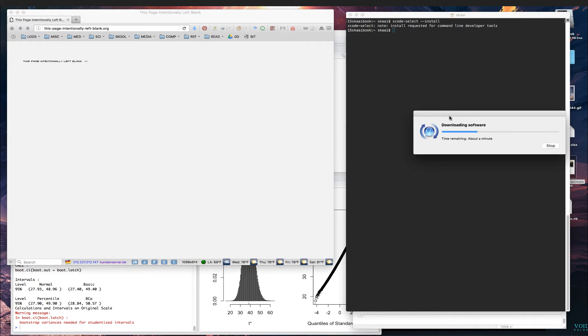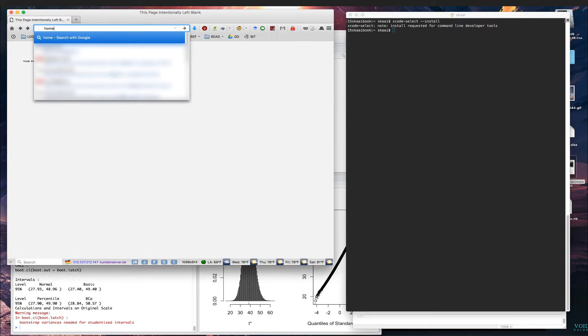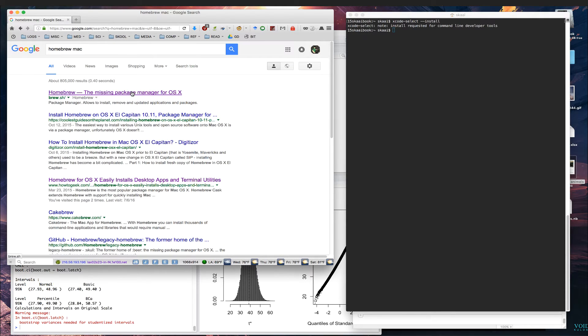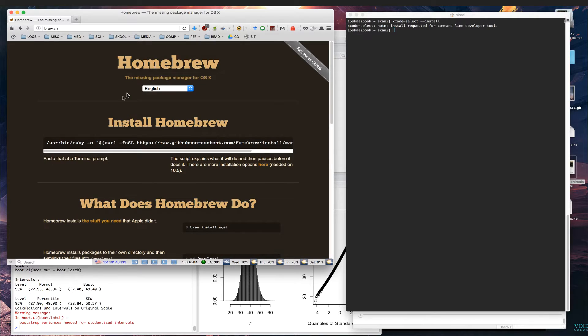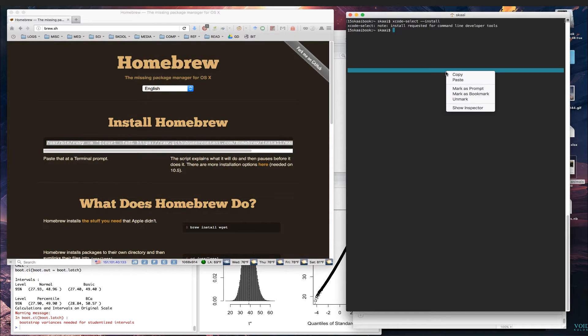Once that's done, we look up Homebrew - just type 'homebrew mac' and the first link is brew.sh. Installing Homebrew is done from the command line: copy the install command from the site and then paste it into your terminal.